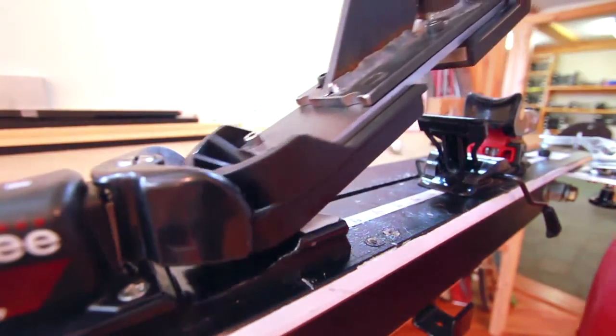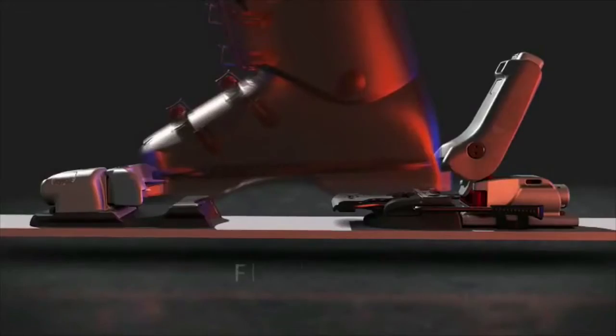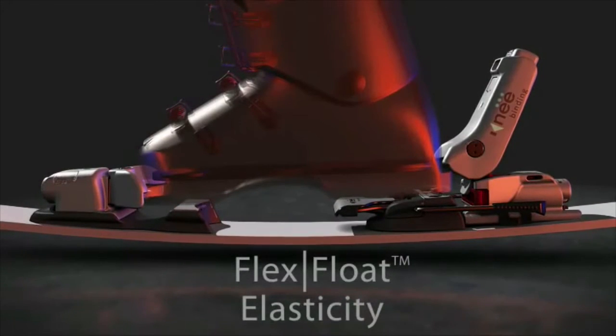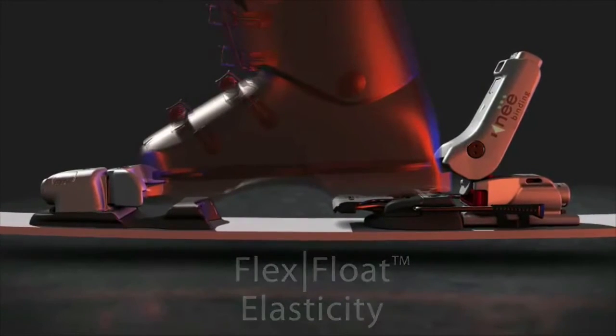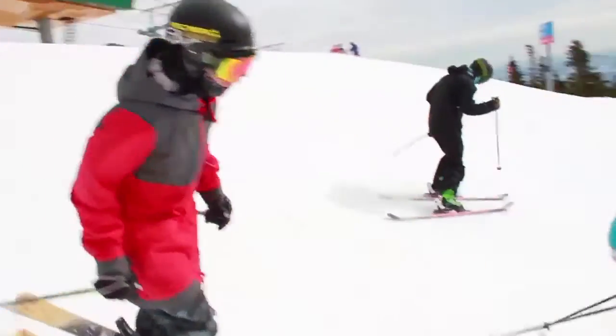Knee bindings aren't just safer — they have all kinds of performance benefits. Our leverage technology gives you the most stable platform in the industry, and our flex float mounting system is the only floating mount system on the planet for flat skis. You get this rock solid binding with a whole new level of safety.